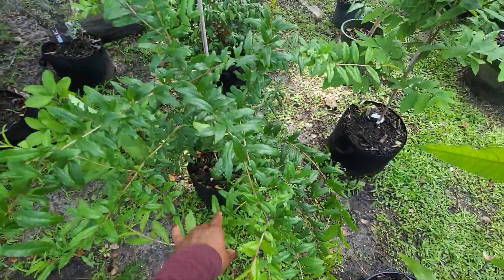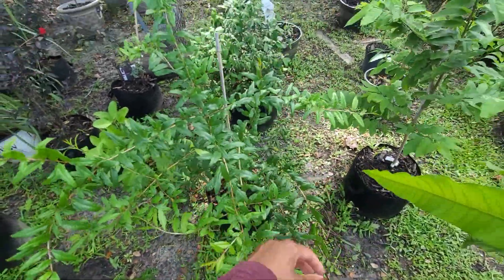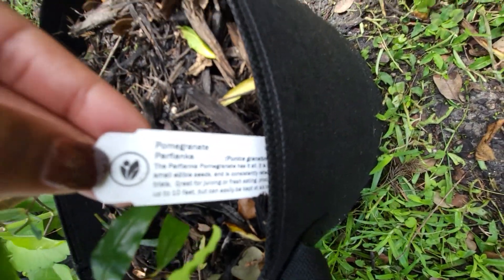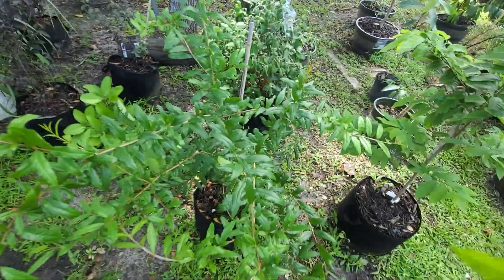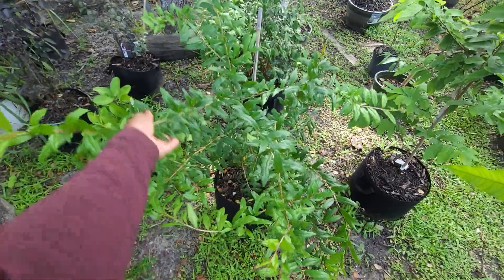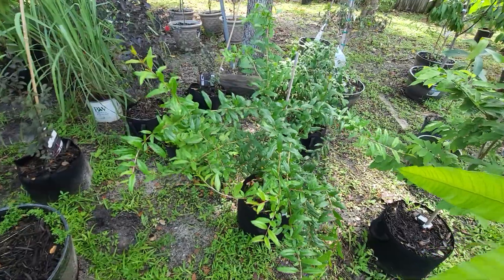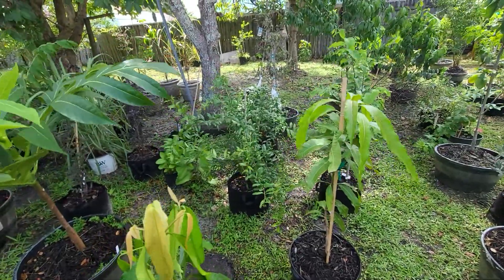Next to that is a quick update on this pomegranate — the Perfianca pomegranate. That one is supposed to be good too — can't wait to taste it. New growth all the time, very lovely. I'd like to espalier this one when we move and settle in — it'll look really nice espalier'd together with the Haku Bolton.